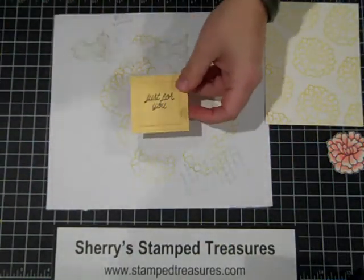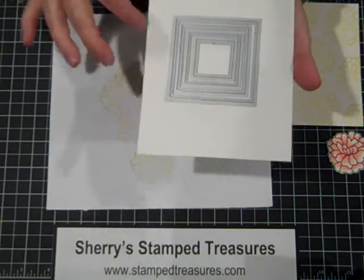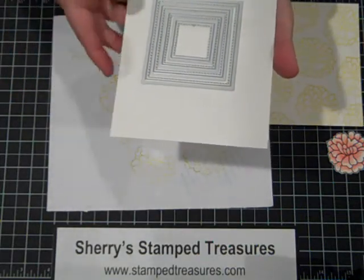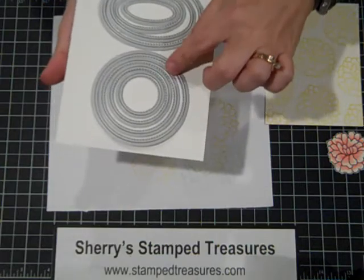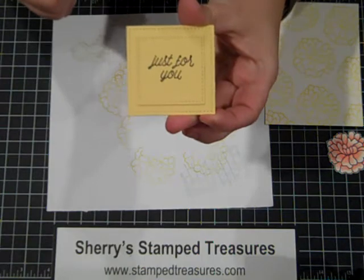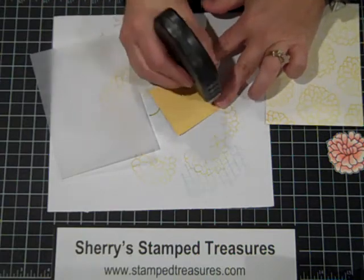I've got a couple of other pre-done pieces here. This little piece is two layers of our Stitched Shapes Framelits — a set of framelits that Stampin' Up released in November 2016. It has carried over and will be in the next annual catalog, available again as of January 16th, 2017. You get four different sized squares, four different sized circles, and four different sized ovals, and they have little stitch marks around them which just adds a little something extra. I've used two sized squares stuck together and I'm going to add some Fast Fuse to the back.